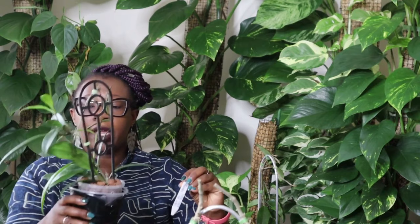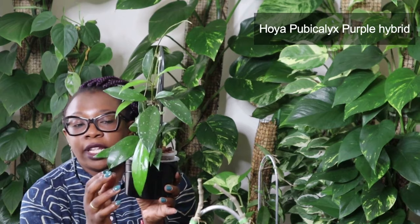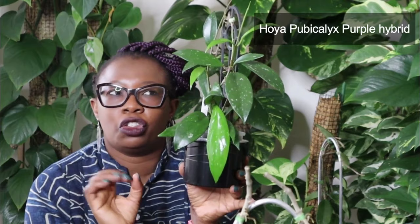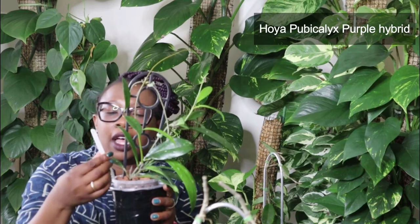I always have my name tags because there's so many Hoyas and I can never remember them all. This one is a Hoya Public Alex Purple Hybrid — a purple hybrid. I just love this Hoya. The leaves are really long. This looks like a new leaf — check out how shiny that is, lighter green compared to the other ones, and it's got these white splashes. It's just absolutely beautiful. This one is doing really well with new growth everywhere. So that is a Hoya Public Alex Purple Hybrid.